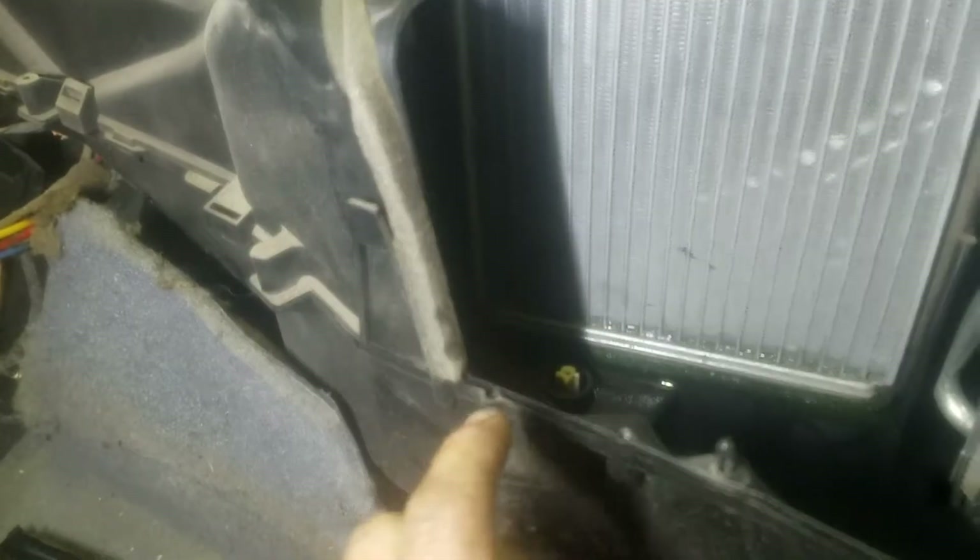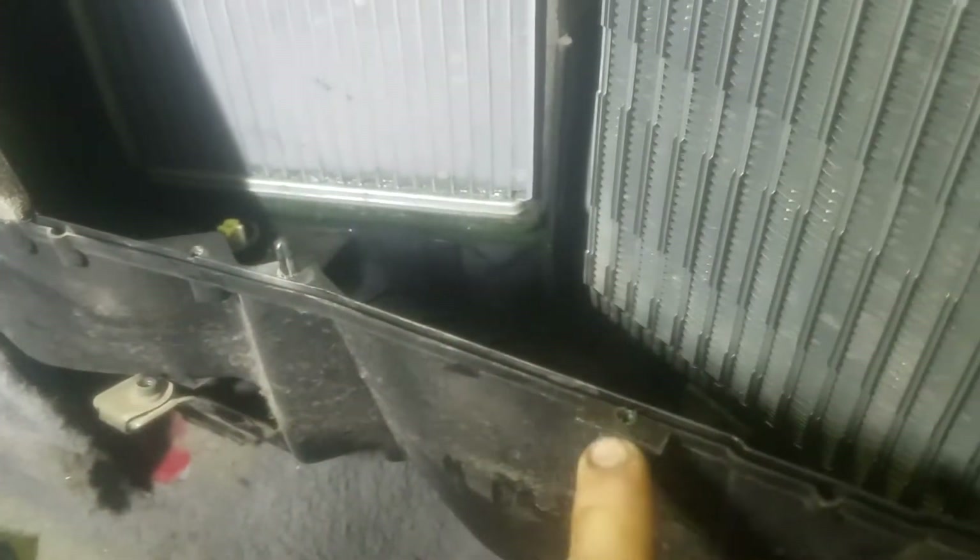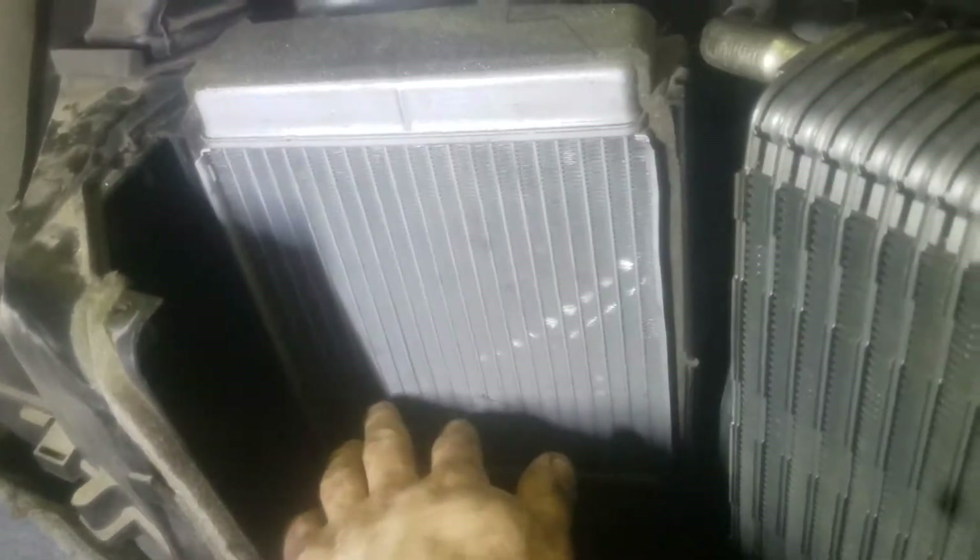You've got a bolt here, one here, one here, one right here, another one right here. You also have one on the bottom right here, one up here, one over there. And then you have one right here and another one right here — so you have to remove all of those bolts.